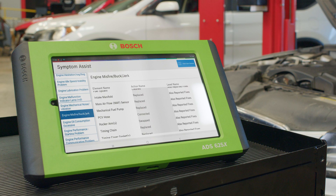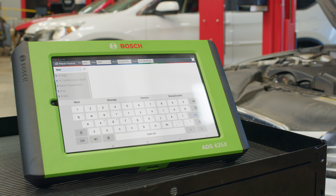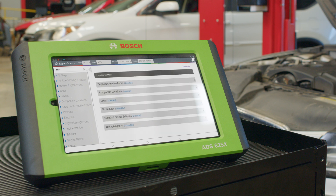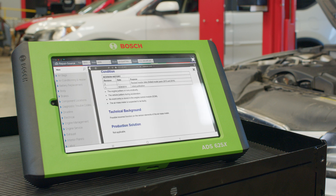One potential cause listed is the MAF sensor. To further investigate, we'll head to Repair Source and search for information on the MAF sensor. We type in 'mass' and find two relevant TSBs addressing engine juddering during acceleration. The description matches our customer's complaint perfectly, suggesting a potential issue with the MAF sensor.